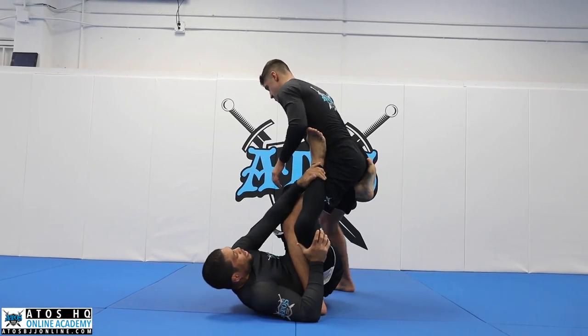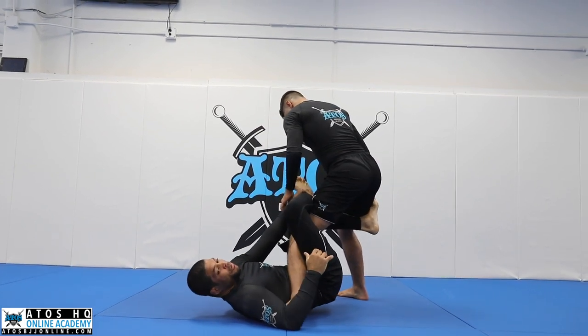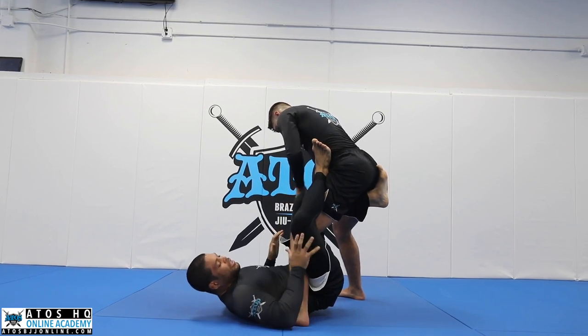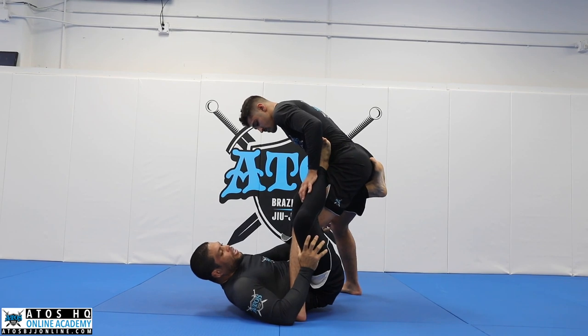I put my foot on his hips so I can control my leg like this. I can go for the knee rip in here, but I go for a heel hook. Sometimes you gotta do it like this because you have a really strong leg. So I'm gonna catch the other leg.